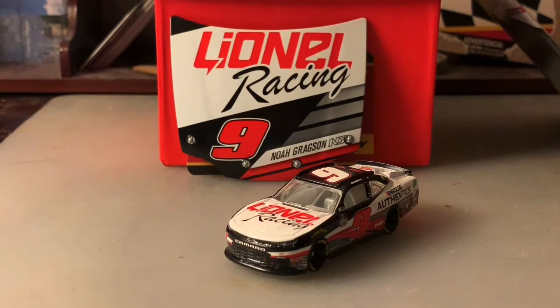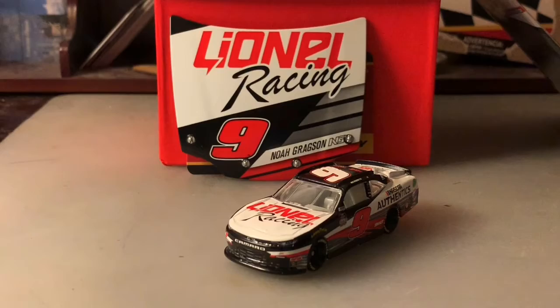Imagine if Gregson had won the Roval in this paint scheme and they sold a race win version — that would be really awesome, but second is fine. I know lots of you have this diecast too, but anyways, that's pretty much all I have to say, so without further ado, let's get into the review.